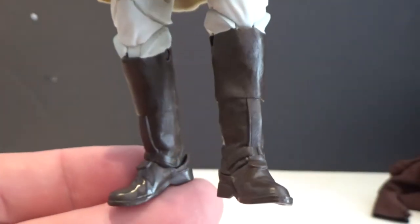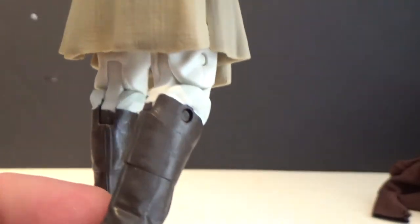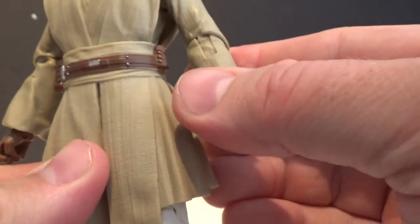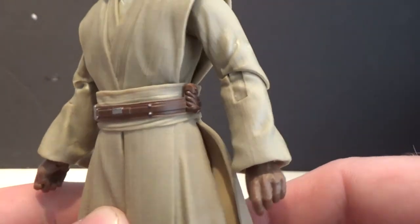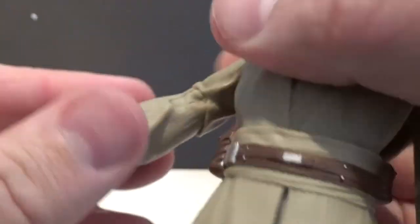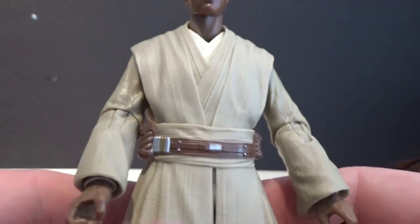White pants, brown boots — they look good. Overall, just the sculpt of the figure and the way the joints are put into the mold looks good. It's a nice, clean looking figure. I like it a lot.